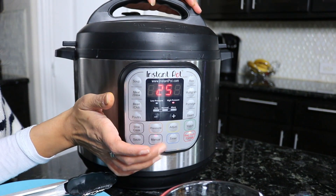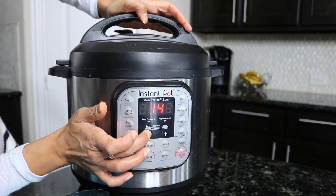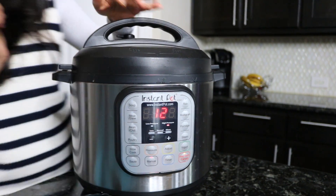Go to manual mode and then go down to 12 minutes. Then we'll come back and show you what that looks like.